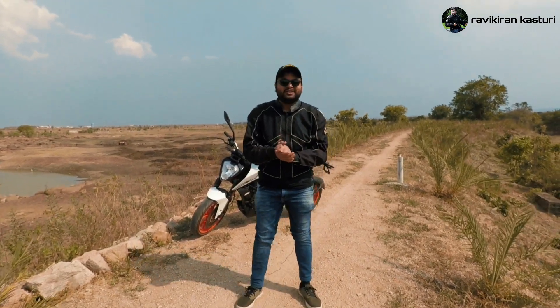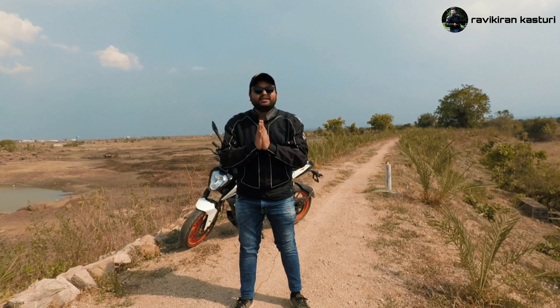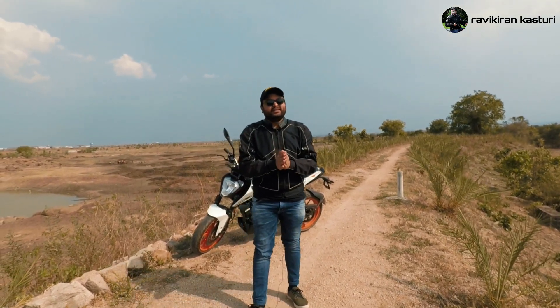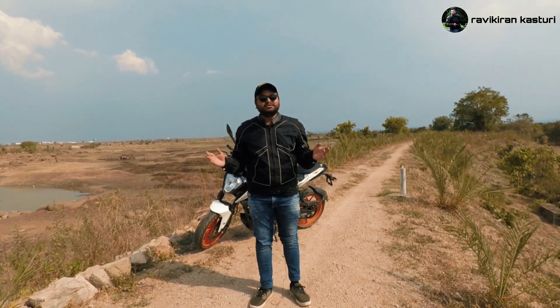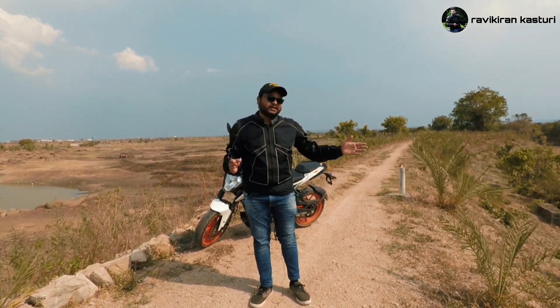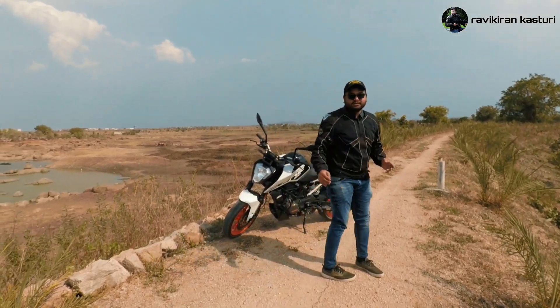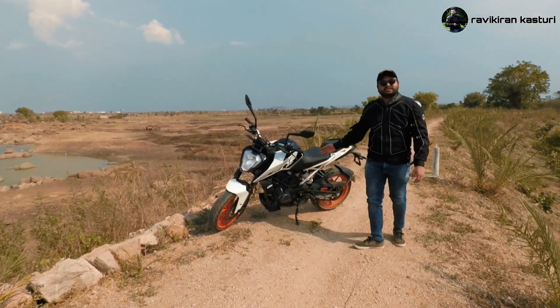Hi guys, hello everyone, I am Ravikiran and welcome back to my channel. If you are new here, please subscribe to my channel, hit the bell notification. Today I will show you the KTM Duke 200 BS6 model.